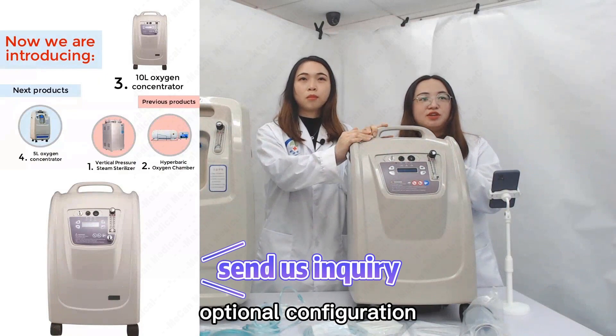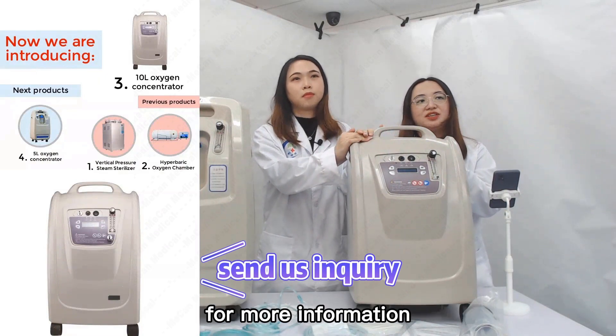If you are interested in the optional configuration, please don't forget to send us an inquiry for more information.